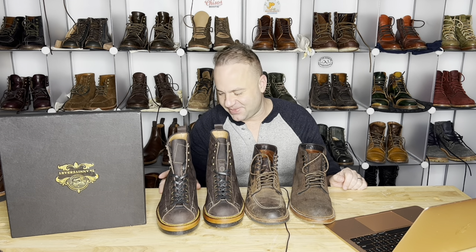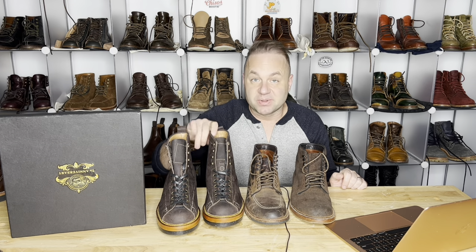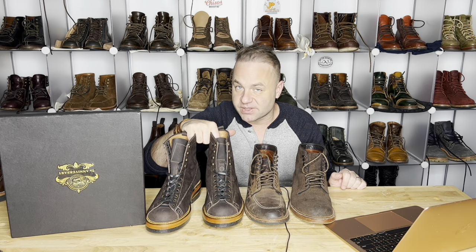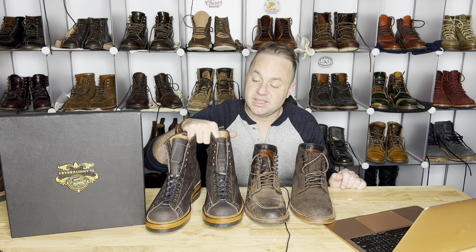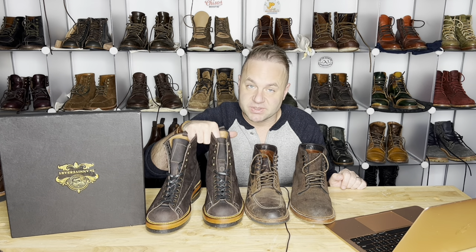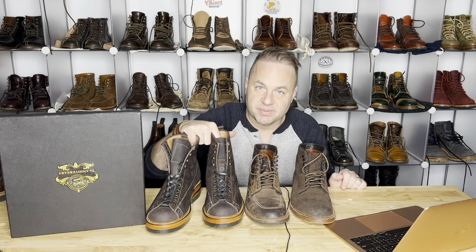Thanks a lot for watching, guys. Please leave your thoughts on these incredible Fortis Monkey Boots in the comments below, and go give Fortis a follow — I'll leave the link to their Instagram in the description box. Be sure to check them out. Let's keep the love of boots alive. Thanks for watching, and I'll see y'all in my next video.